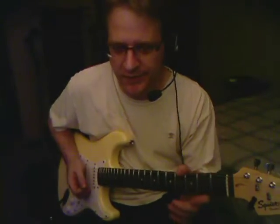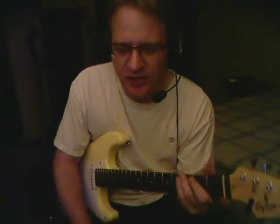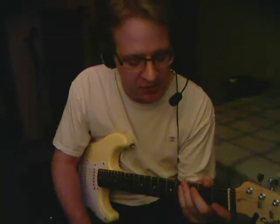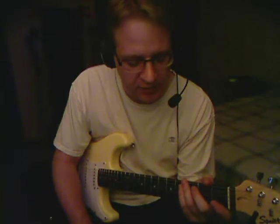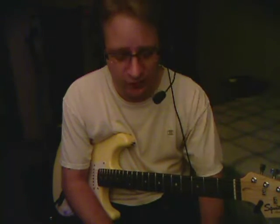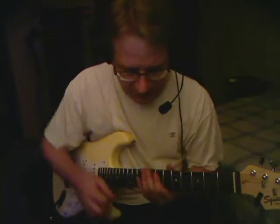Hey everybody, Rich here. I'm calling this video 'Breaking Pentatonic' because there are a lot of guitar players that complain about pentatonic scales. They say no one should ever do them. My opinion? Of course you should do them, because it's easy. It's probably the first run style, whatever you want to call it, that you learn on guitar. So yeah, you should use it.